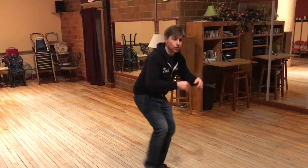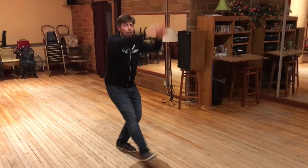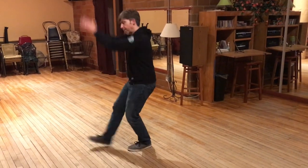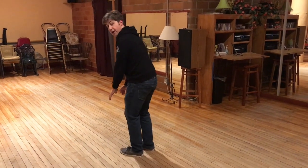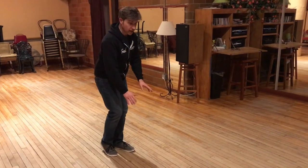Five, six, seven, bring it back. Five, six, seven, out, object. Two, three, four, five, six, seven, out, object. Two, three, four, five, six, seven — turn around, but on the Applejack we do turn. Applejack's a circle. So from here on the last Applejack, I'm going to step out on eight, one, two, three, four.